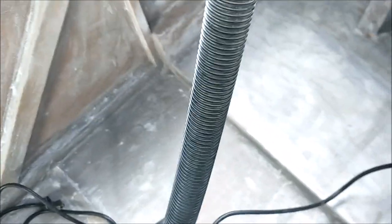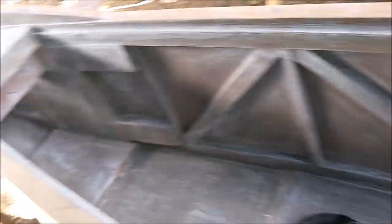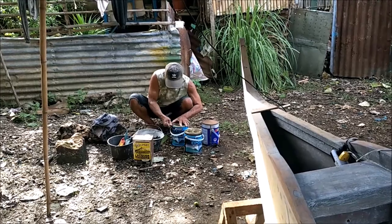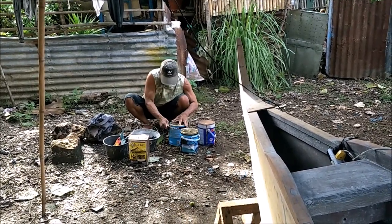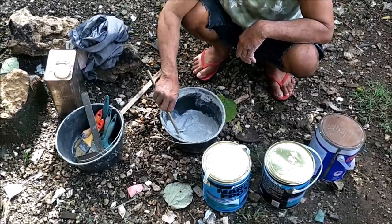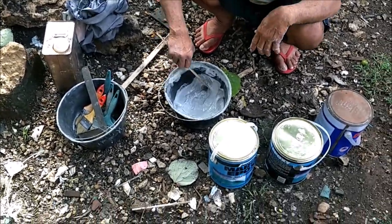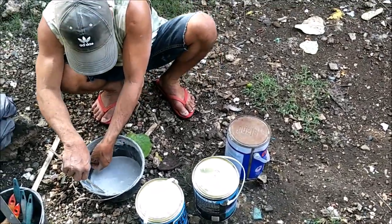I'll get the vacuum cleaner and extension cords out of the way. He's got to mix that up and we'll be back with more once we start painting — yeehaw. We are mixing up the witch's brew here — I don't know if he's already put the white paint in yet.